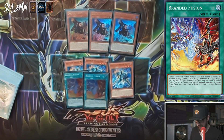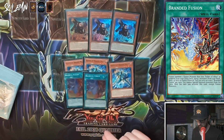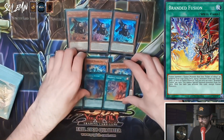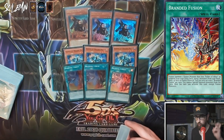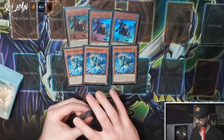And then finally Branded Fusion — the star of the deck, which you want to be opening ideally. It says fusion summon one fusion monster that mentions Fallen of Albaz as material from your extra deck using two monsters from your hand, deck, or field as fusion material. You cannot special summon from the extra deck except fusion monsters the turn you activate this card, and you can only activate one Branded Fusion per turn. Sending fusion monsters from anywhere is incredible — we've seen it with Fusion Destiny and Red-Eyes Fusion, and this is no exception.